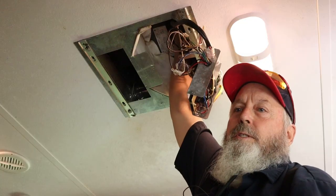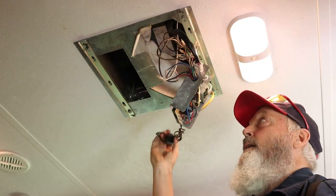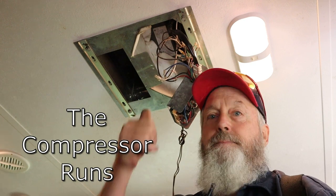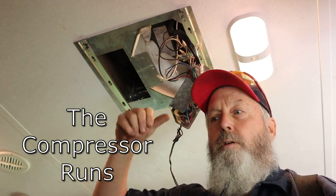This is an old analog box. So we're going to have to go with a newer digital one. Since when we cut the breaker on, even with the thermostat in the off position, then it's got to be in this control box.